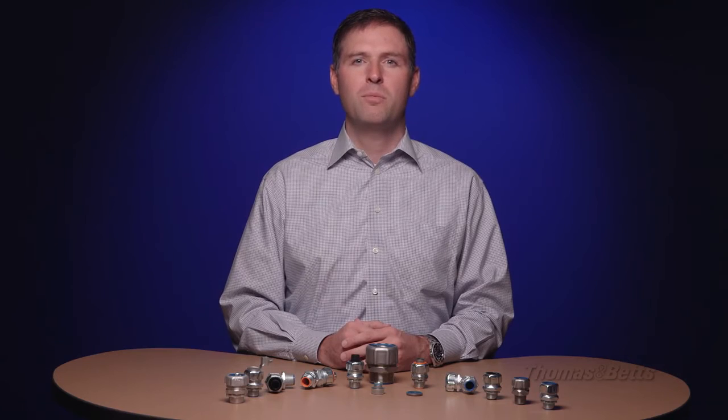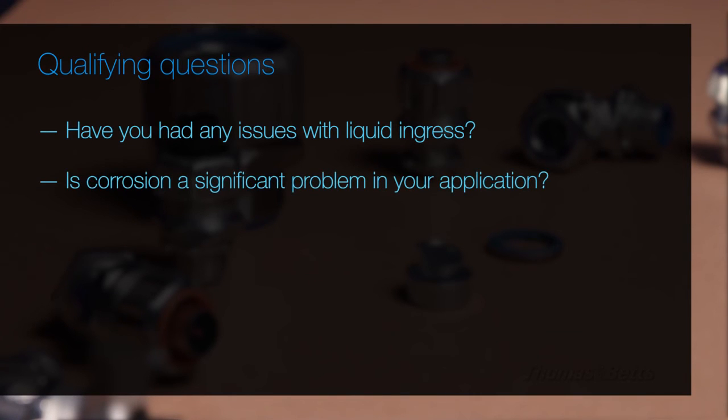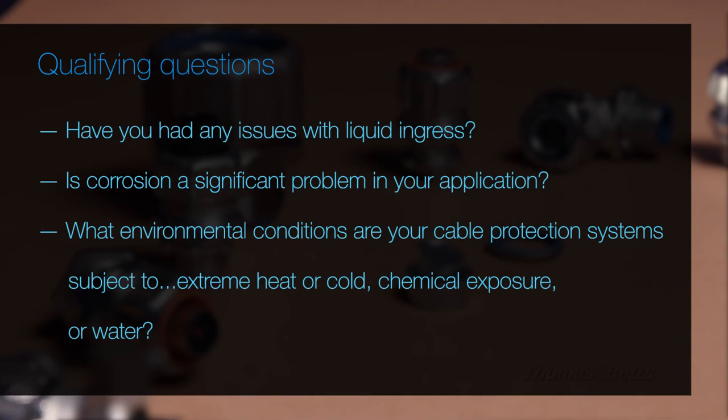When working with food and beverage, wastewater, panel builders, chemical processing, or any industrial MRO or OEM application where high performance is needed, be sure to ask questions such as: Have you had any issues with liquid ingress? Is corrosion a significant problem in your application? What environmental conditions are your cable protection systems subject to, such as extreme heat or cold, chemical exposure, or water?